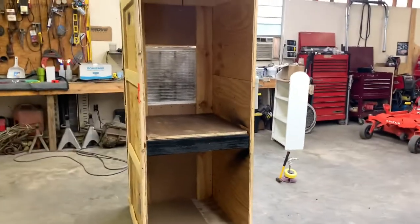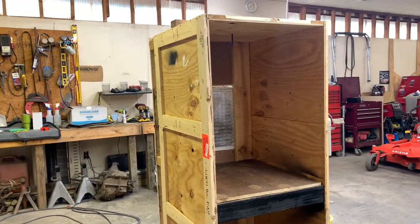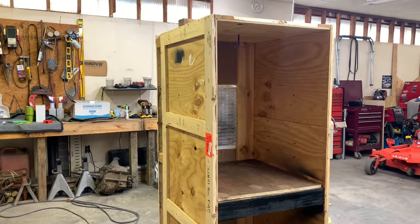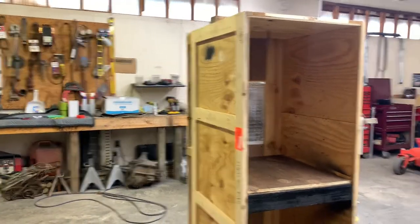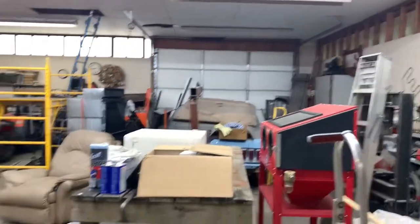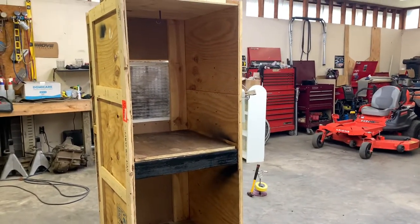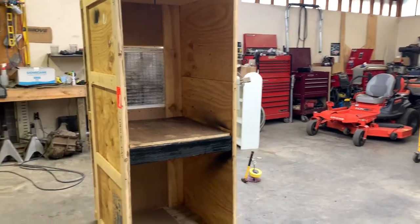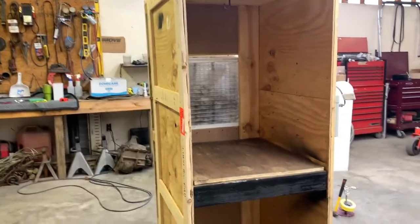But first things first, I got around to Conway real quick — I mentioned this at the end of the last video. I got around to Conway, picked up something real quick. I've been looking for one of these to upgrade our sandblast setup and I finally found a good deal on one. I went ahead and picked it up, and I guess I'll catch y'all when we get back here and we'll get this thing finished up.